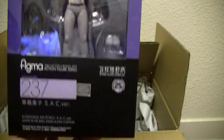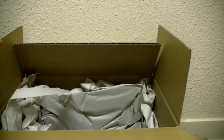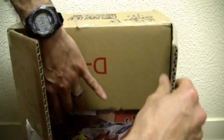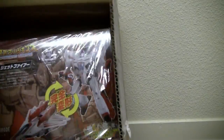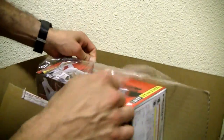Big fan of Ghost in the Shell — Kusanagi Motoko, big fan there, awesome. Also got a package from Hobby Link Japan. I already know what this is — it's Jetfire. I mentioned before, I kind of like Hobby Link Japan's packaging.